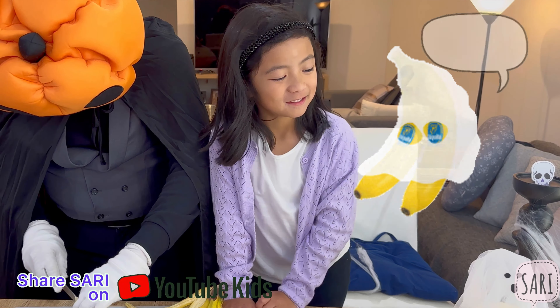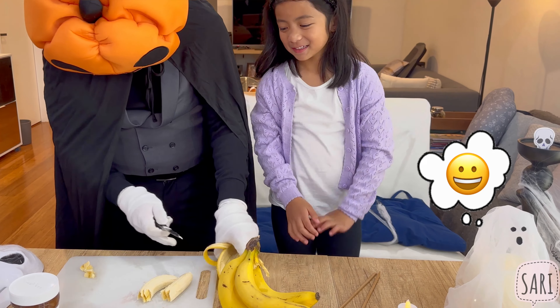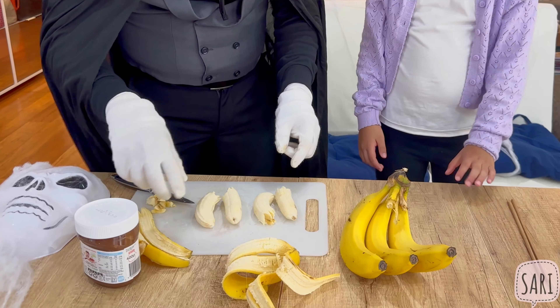So we have our ghost friends. If you're using a knife, make sure you ask an adult for help. Now that you've sliced your bananas, we're going to use the chocolate spread to make the eyes and the mouth of your ghost. We are using chopsticks — a tiny dot for the eyes, and then use the side of your chopstick to create the mouth.